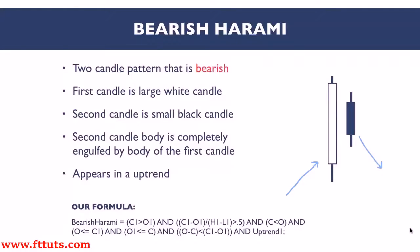This is a two-candle pattern. The first candle is a large white up candle, and the second candle should be a small black candle. The second candle's body should be completely engulfed by the body of the first candle. Some traders might also call this an inside bar pattern.